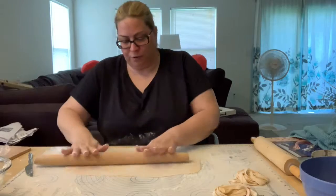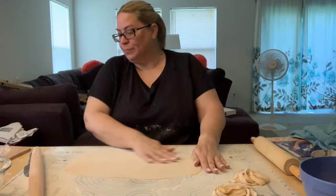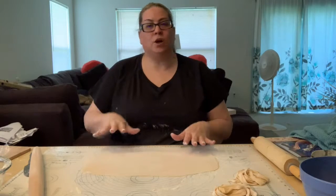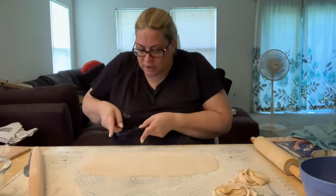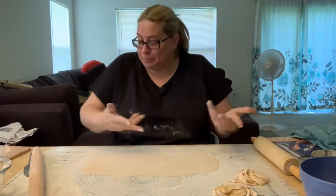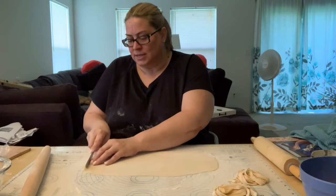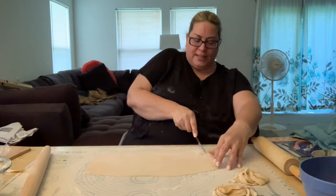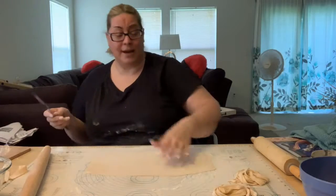Nothing has to be perfect, so don't feel like it has to be. In Italy, they have a cutter called the bicicleta — it's like a bicycle and it has four wheels and you can set them to cut. We don't have that, so I'm going to use this butter knife since it won't hurt my work surface. I'm just going to square it off on both ends. Now these scraps — if you cut these up into little pieces, they're great in soup.